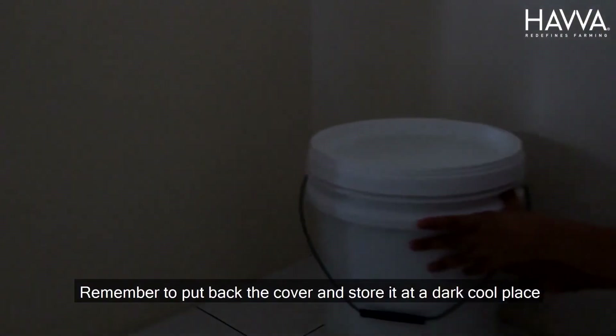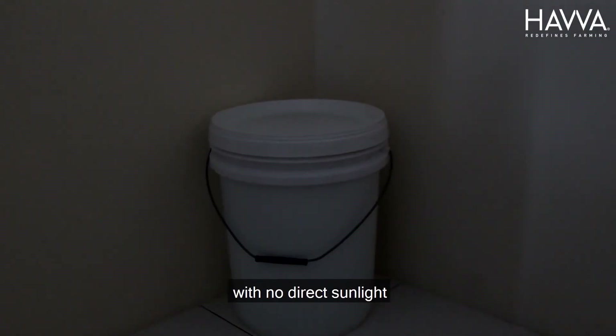Remember to put back the cover and store it at a dark cool place with no direct sunlight.